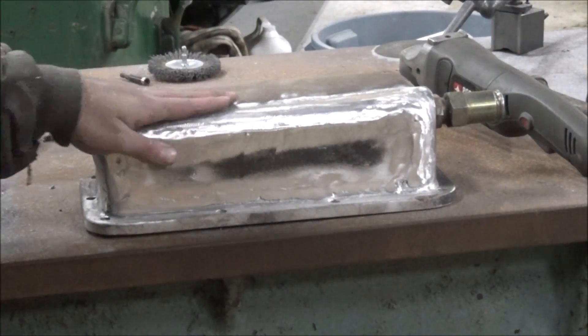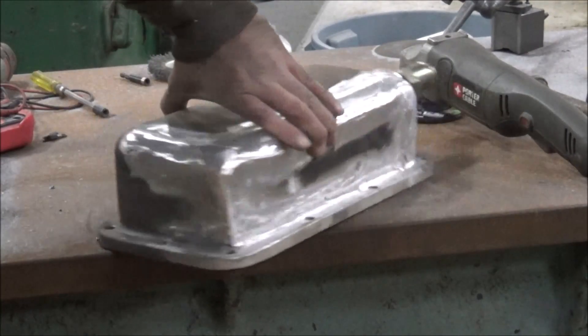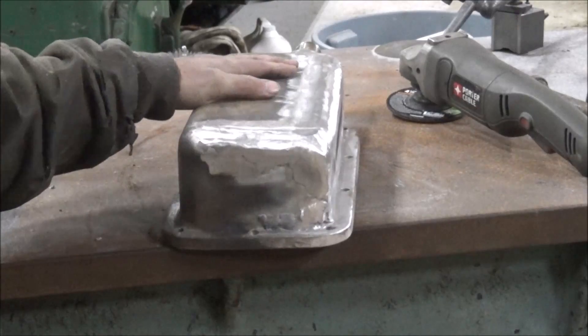Amazing what a little grinder action will do — looks a whole lot better now. It's almost a halfway respectful repair.